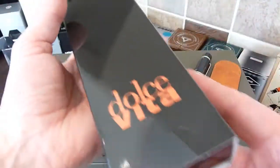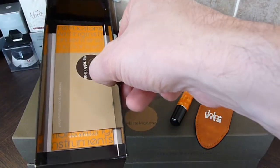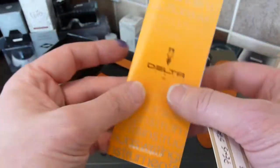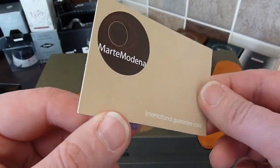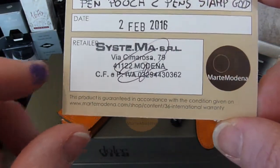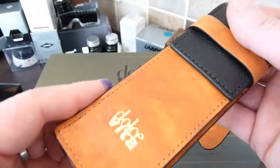And in this very attractive box, under a protective slip, is a two pen case. In the box with it, we've got the now ubiquitous standard document from Delta, which covers their filling mechanisms, and an international guarantee card from Marte Medina themselves. I'm wondering whether that's a 36 month warranty — I'm not quite sure. But it's a pen case, so there's probably very little chance of it being defective.